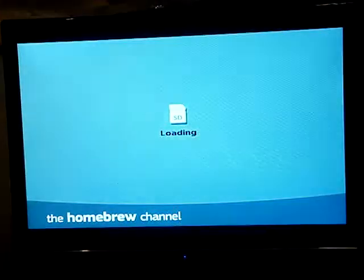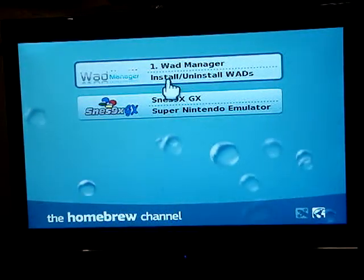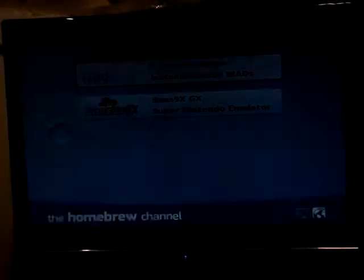I'm going to be installing this the same exact way as I installed the others, just using the Homebrew Channel and WOD Manager version 1.1. And then we're going to play it for a second and show it.